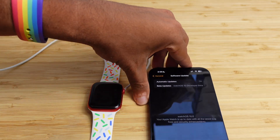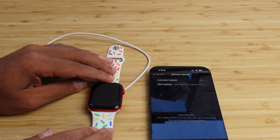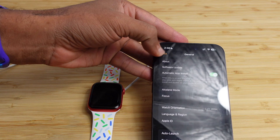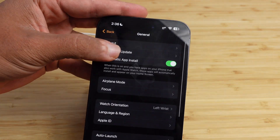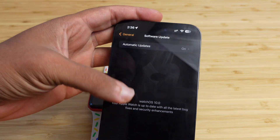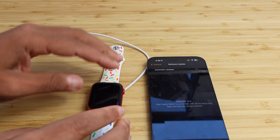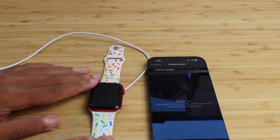That was very simple to install. We put our watch on the charger, made sure the battery was over 50%, went into the Settings app, scrolled down to General, selected Software Update, and tapped Download and Install. Wait for it to download to the watch, wait for it to prepare, it installs, and within a few minutes your watch restarts and you're updated to the latest software.